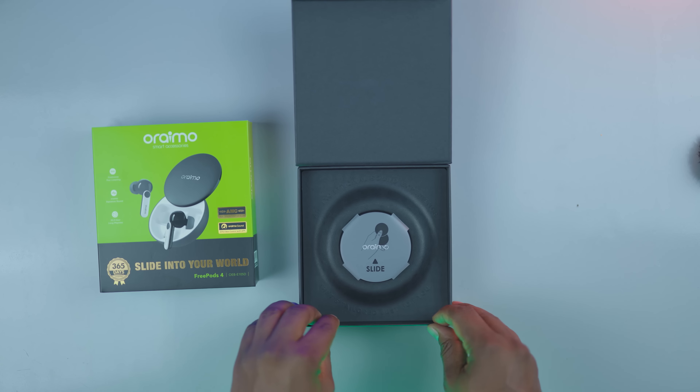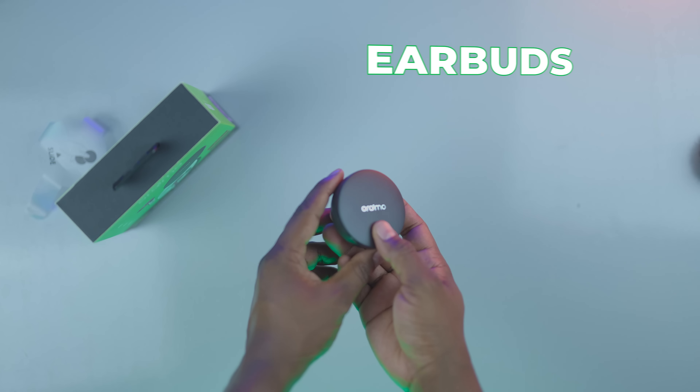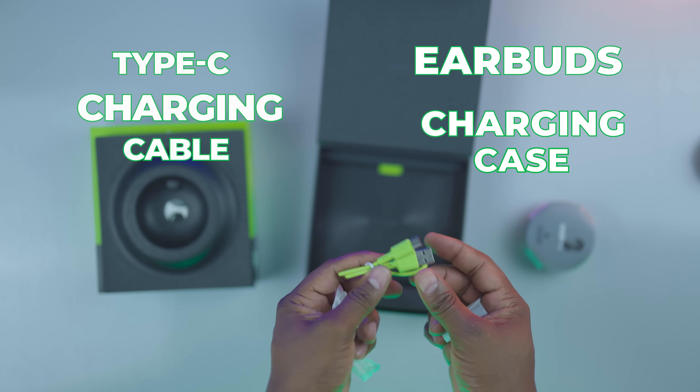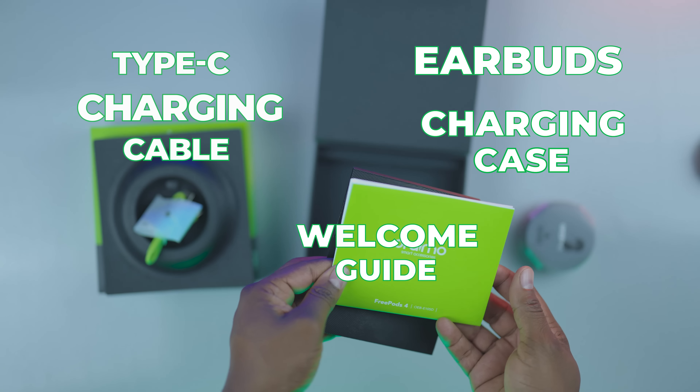Before we begin, here's what you get in the box: a pair of earbuds, a charging case, a Type-C charging cable, three pairs of antibacterial ear tips, and a welcome guide.